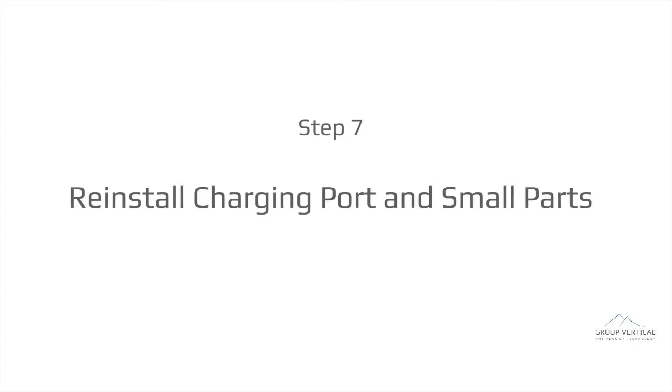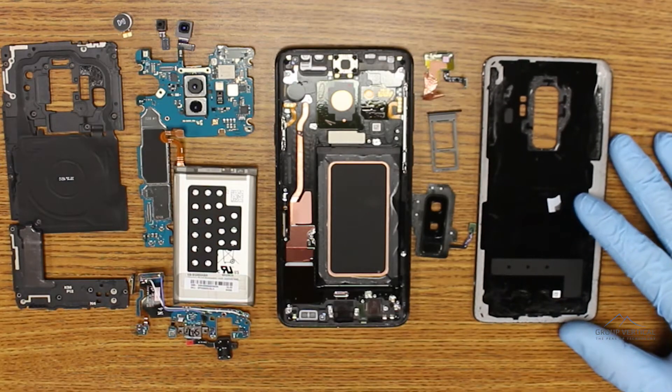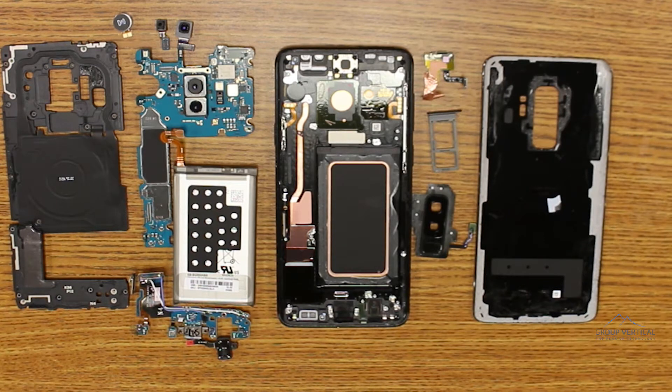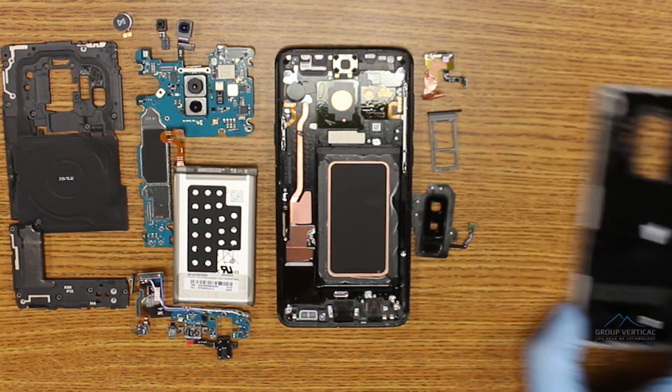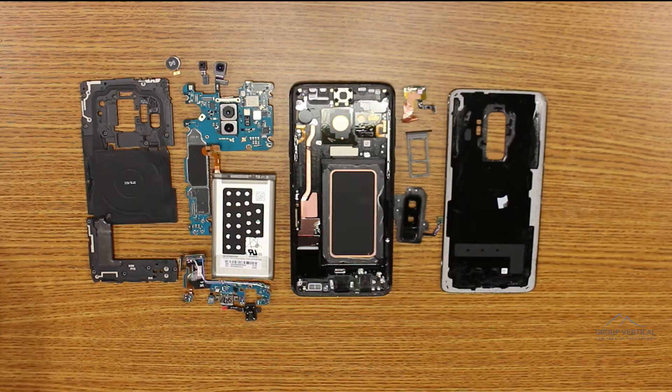Samsung screens are notorious for how well adhered they are to their frame assemblies. You can remove the screen assembly the same way you remove the back glass, with lots of heat and prying, but it takes a while, and you'll risk destroying your screen. If you're replacing it, that doesn't make much of a difference. But if you want to save yourself the pain, there are replacement full-frame screen assemblies for sale. For the sake of brevity, we're going to start the reassembly here with the gutted full-frame assembly.